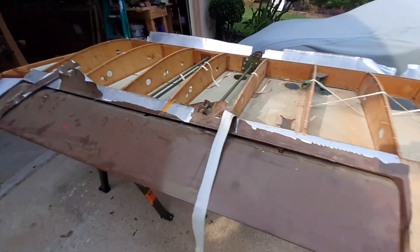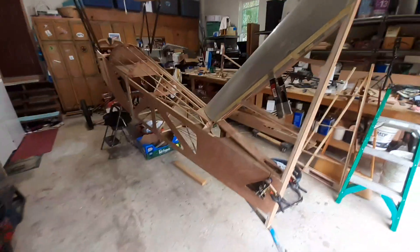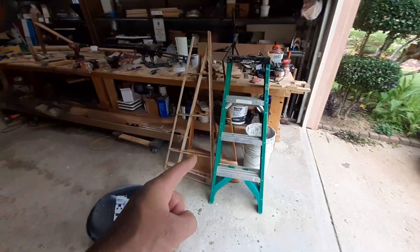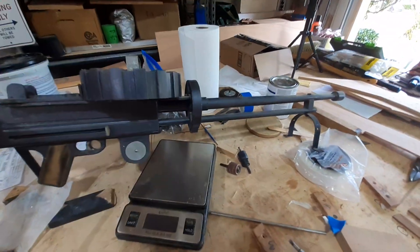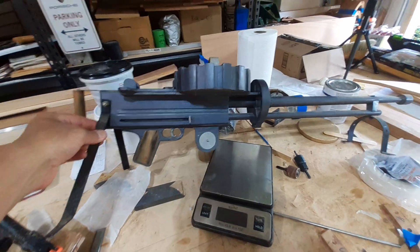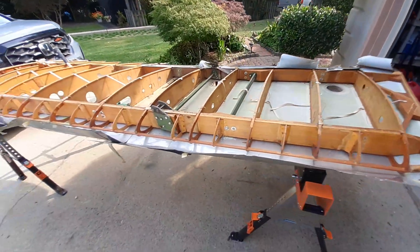I scratch my head every time I get deeper into working on this airplane. Here's the new fuselage I'm working on — the horizontal stabilizers, right side and left side, are coming together slowly. I will reuse my machine gun; had to do a little epoxy filler on the trigger assembly, but very little from the original plane will be used again on the new biplane.